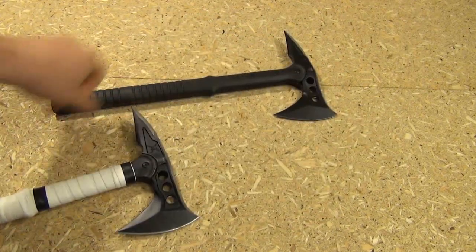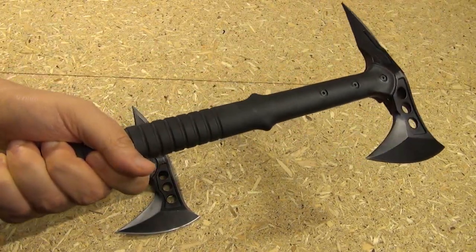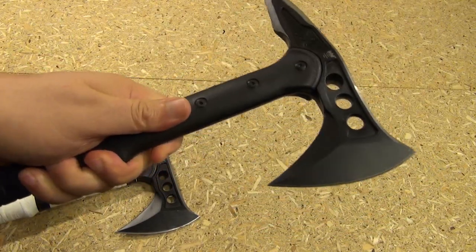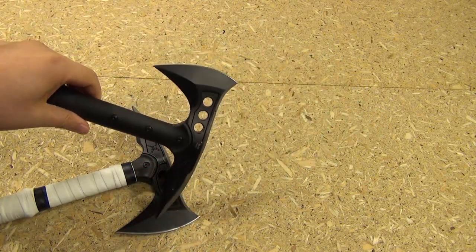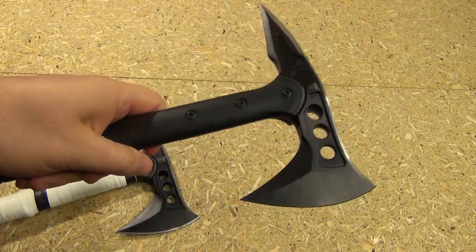Alright, and to see the size difference — this is the normal size, this is the full-size version of the M48. If you want more information on this, I have done a review of it — I'll include the link. But this one is my beater one that I had, and I just thought it would be interesting to make just a small version.